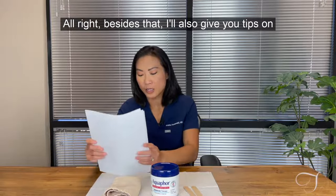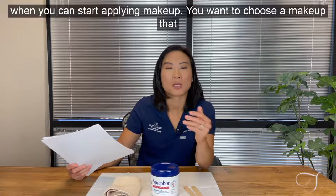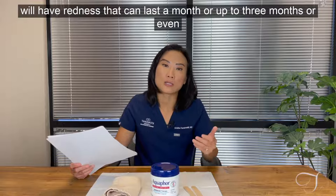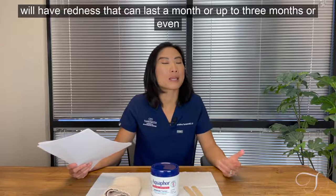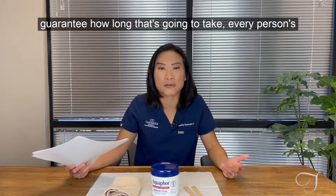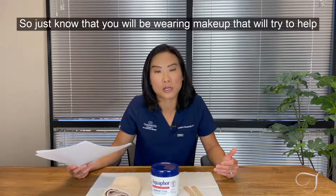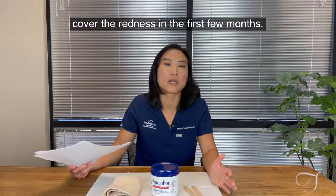I'll also give you tips on when you can start applying makeup. Choose a makeup that has a green tint or is able to block out the red color, because you will have redness that can last a month, up to three months, or even up to six months after a CO2 laser resurfacing procedure. I can't guarantee how long that's going to take — every person is different. Some people it takes a few weeks, some people a few months.